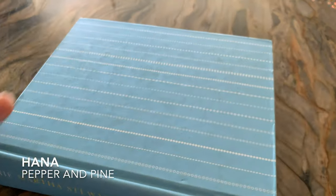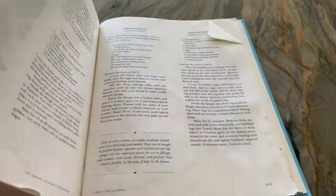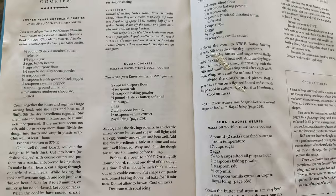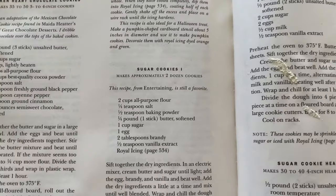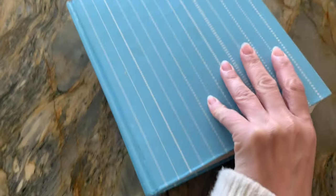Hi everybody, my name is Hannah and this is Pepper and Pine. I have a recipe to share with you today. We're going to be making sugar cookies. I'm using my own recipe but it is inspired by the Martha Stewart recipe for sugar cookies, and I'm going to tell you why I'm changing it and what ingredients I'm using.